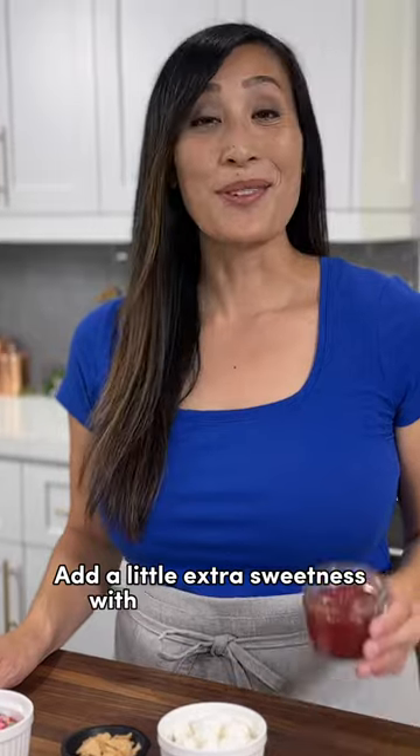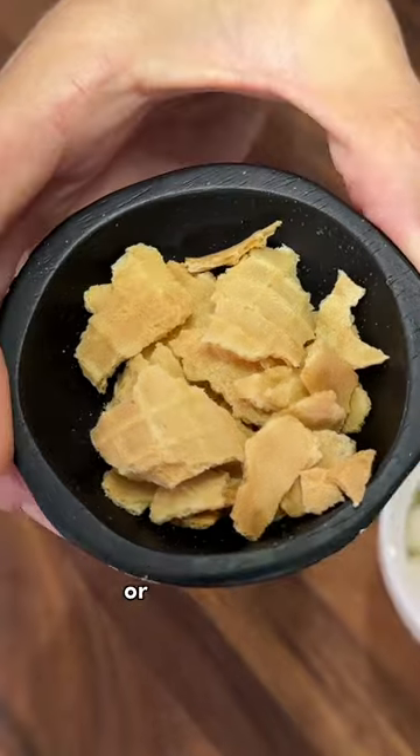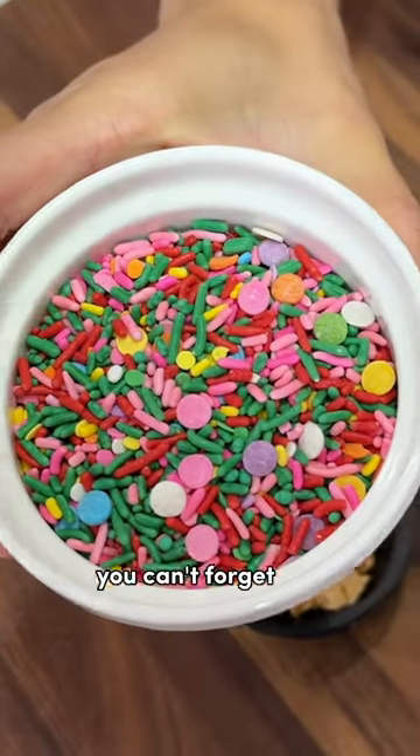Add a little extra sweetness with your favorite jam, marshmallows — I love rocky road — crushed sugar waffle cones, and of course you can't forget the sprinkles.